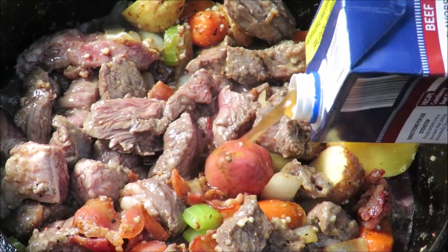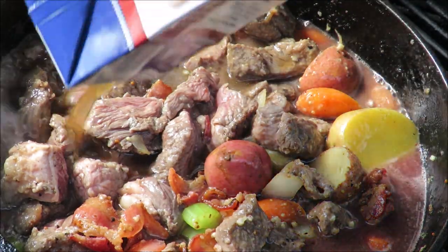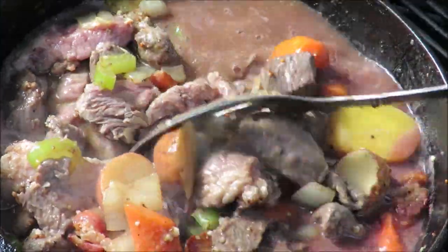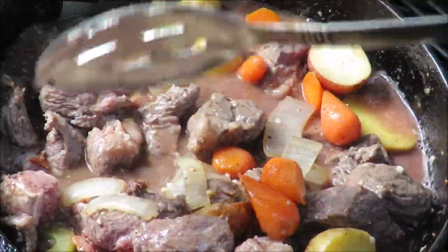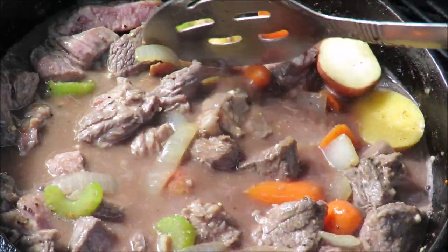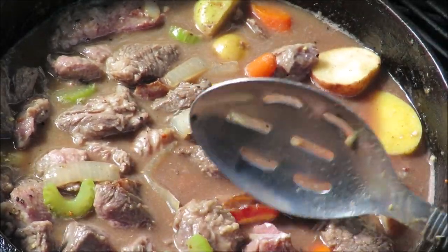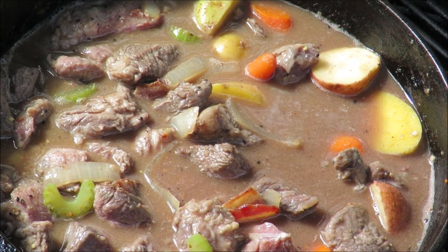We put the wine in there, and then we need enough liquid to cover everything, so we've got some beef stock and I want to make sure it comes all the way up to the top. You can see the red cast from the wine. You've got the Dijon mustard, the cognac, the wine, the beef stock — all of that's in there. The meat is going to stew in that for an hour and a half or more, reduce down into a beautiful sauce, and the meat will get fork tender.